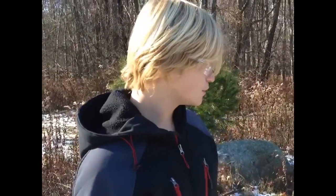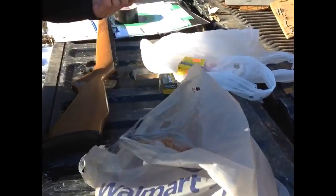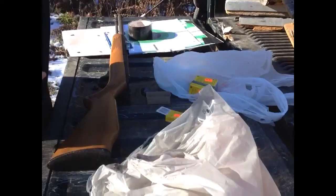Hi YouTube. Today I want to do something a little special. I'm going to show you the easy way to make mashed potatoes. All you need right here is a bag of potatoes, some ammunition, and a .22.